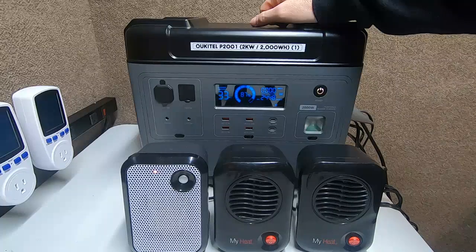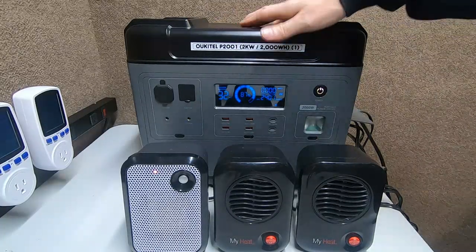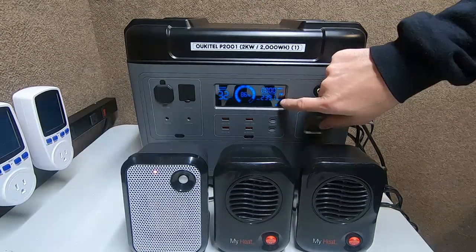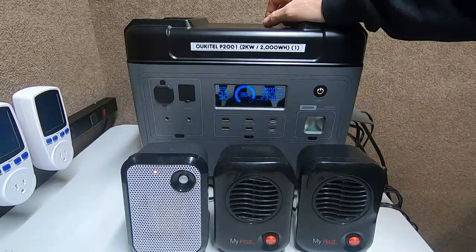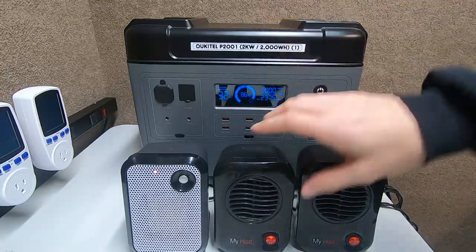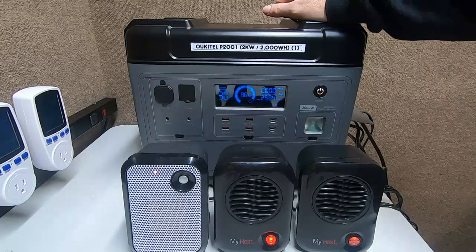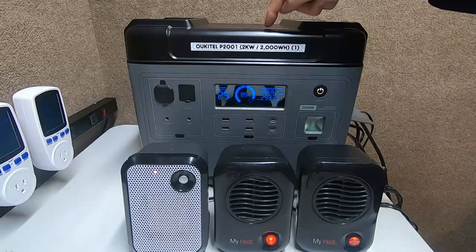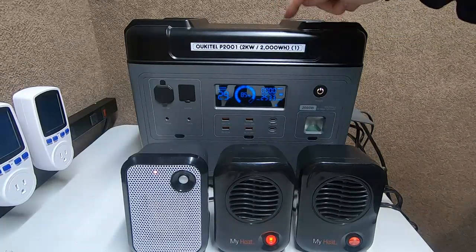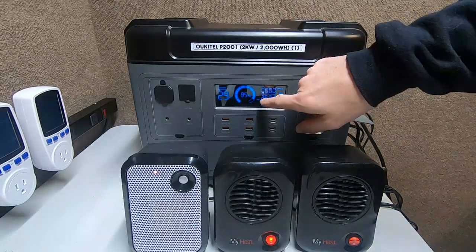That's almost 2500 watts now — notice this thing didn't even flinch. We have 2400 watts coming out and it hasn't even hiccuped. Now we're at 2534 watts — that is 534 watts over the rated power of this machine. For a little box, this has a monster good inverter in it.